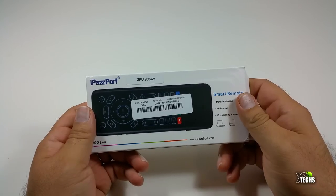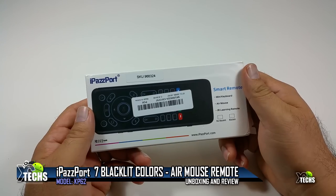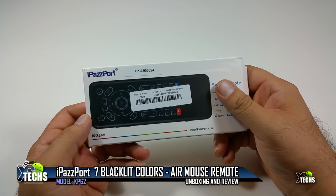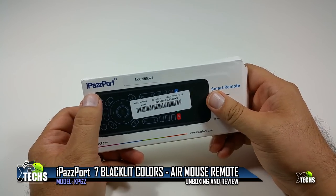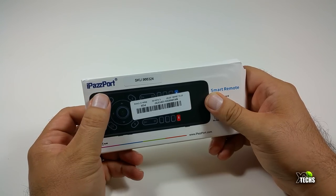Thank you for visiting our channel. Today I came out to review and also quick unbox this iPassport KP62 2.4G wireless that comes with seven color backlit. It is a mini dual keyboard with full touchpad and IR learning air mouse. We're going to use this to control your TV.